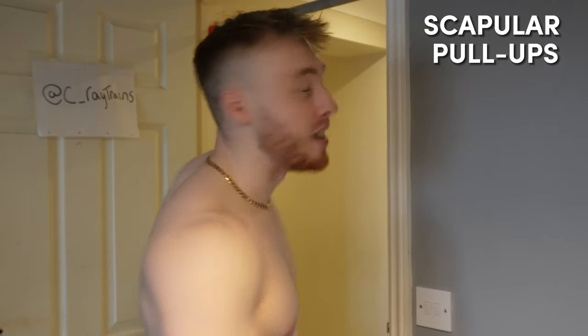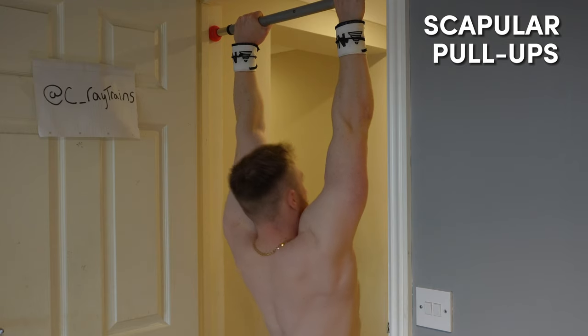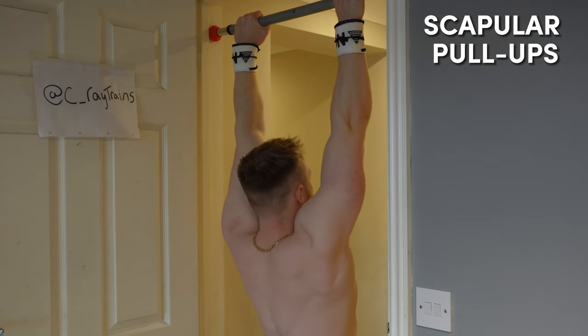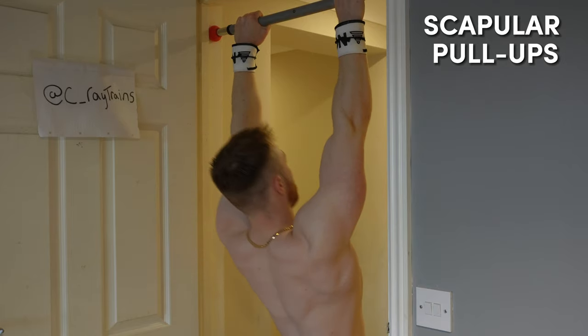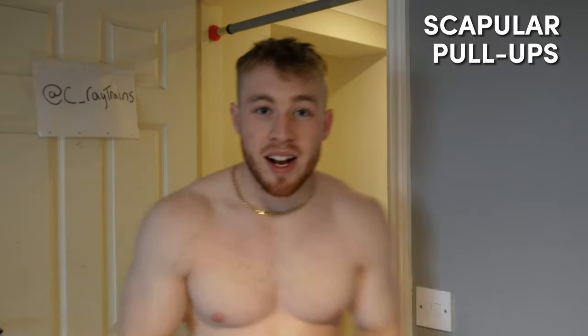The next exercise is going to be scapular pull-ups. You just saw what that looks like — you can bend your knees for this one too if your body is too long for your room or wherever you're hanging your pull-up bar from.